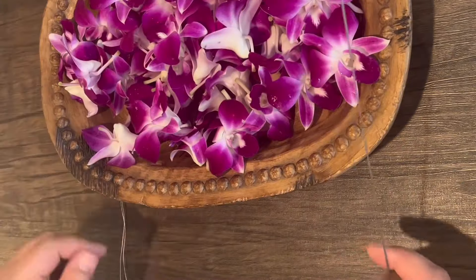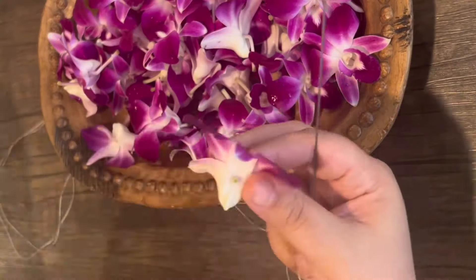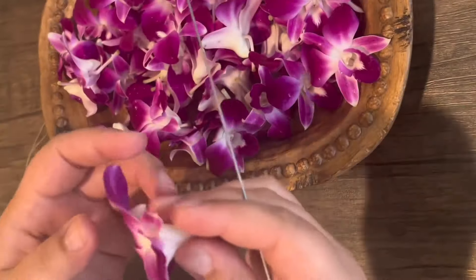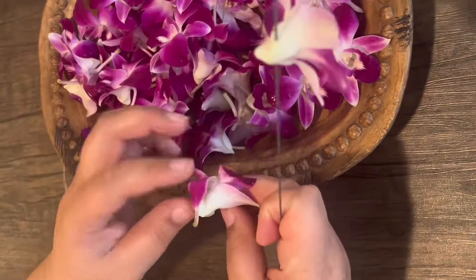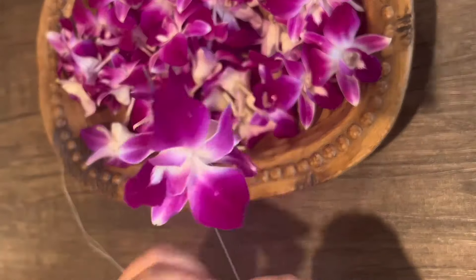For a double lei, we're going to pierce through the back and place the flowers in a circular pattern. If you have watched my grocery store lei tutorial, we've used the same method — kui poi poi — with carnations and spray roses. For a 40-inch double lei, you will need 100 to 120 orchids.